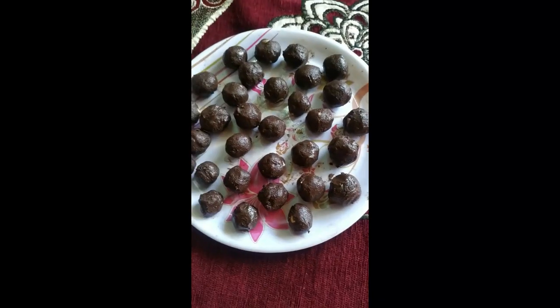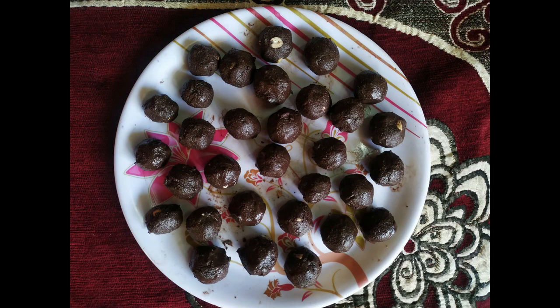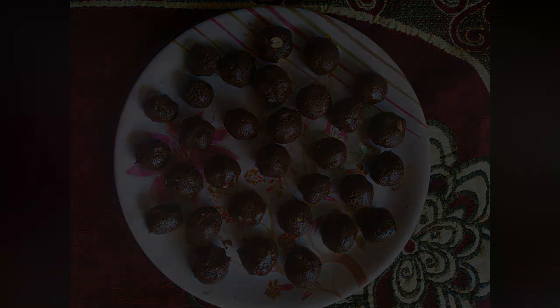Keep the ladoos in the freezer to set. You can try different tastes by adding milk for a different flavor variation.